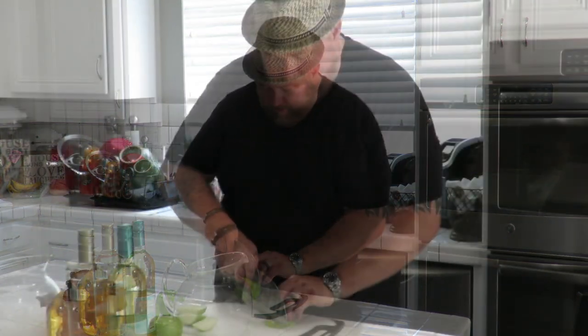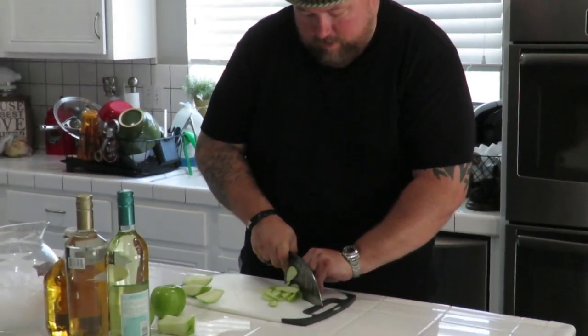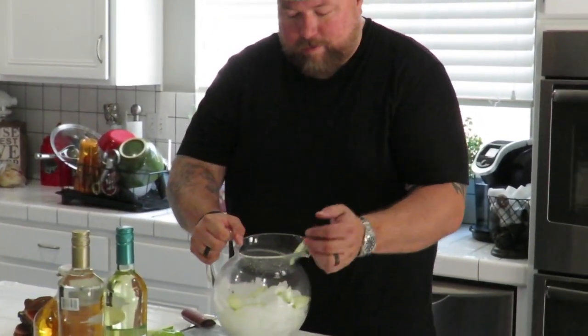We're going to slice up some apples first. You can peel them if you want, but you know me — I love the peels on things. We'll use my Amazon Serbian chef knife. Just slice them thin — easiest apple pie thing, you get it.